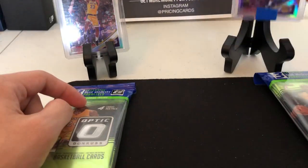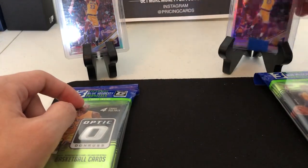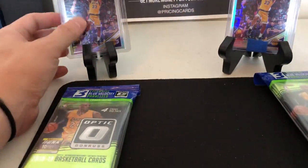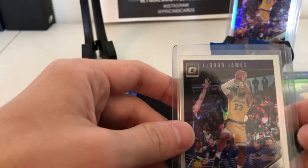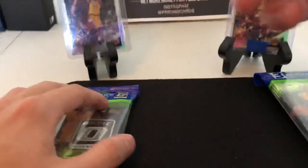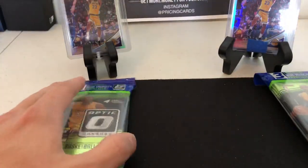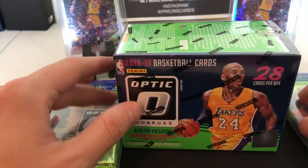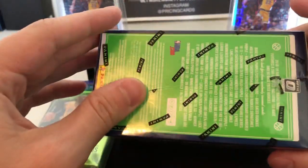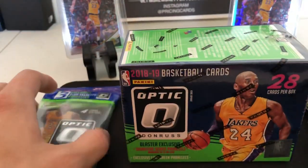We did have a little mail day today. We got - I didn't do a full one just because these are the only two that came in so far - 2018 Optic hollows LeBron. This one looks a little rough on the top, this one looks pretty good. Might grade this one, don't know yet. We'll definitely let you guys know. As always, Instagram at Pricing Cards. Subscribe if you haven't, and there are links in the description if you want to buy some packs to help support the channel.